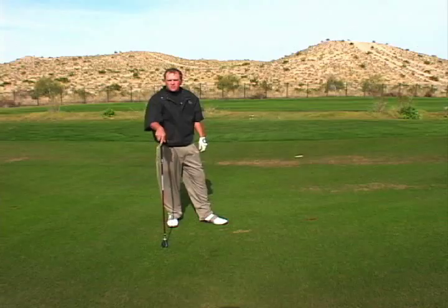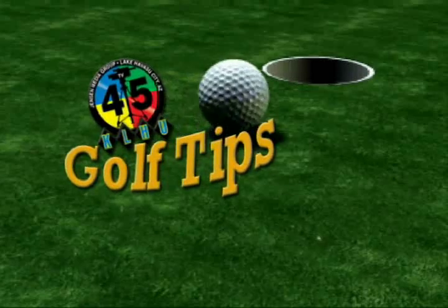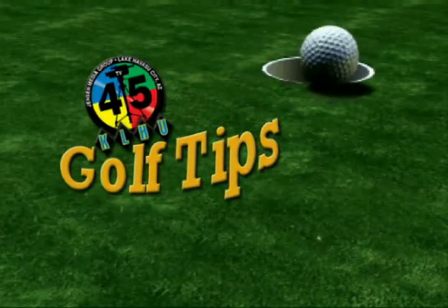Left it just a little bit short, so we'll go on up there and check out and see what we have for our third. We'll be right back.